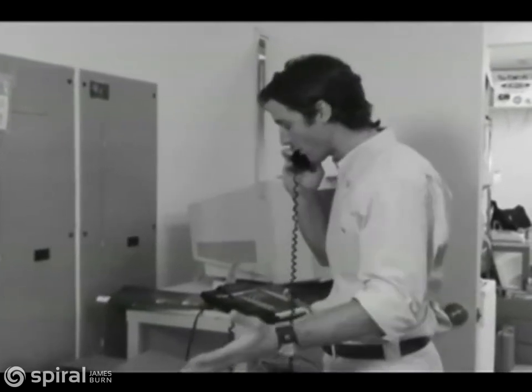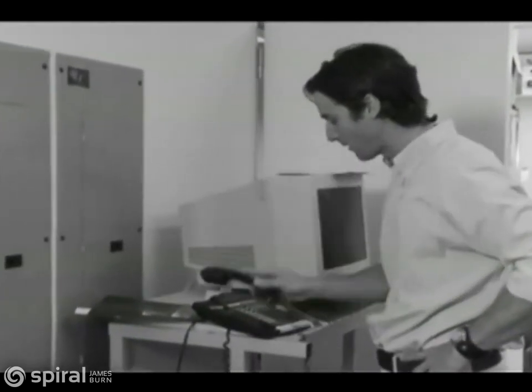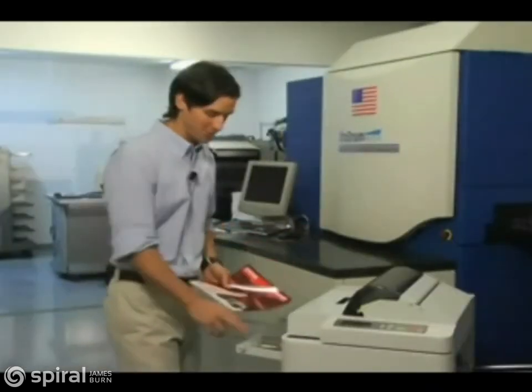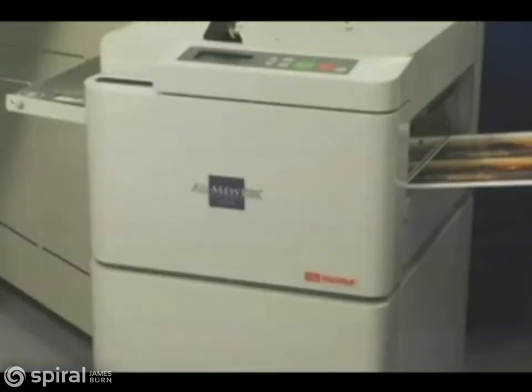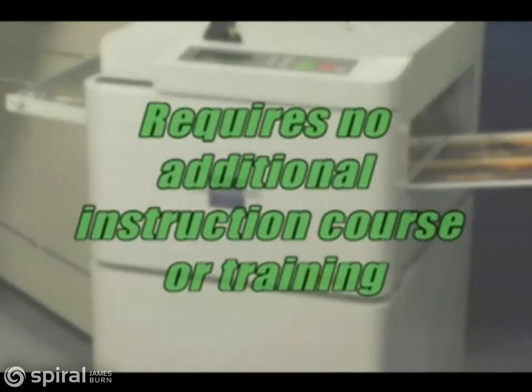Now I just load up the sheets and let the machine do the work. And here's more — the Fuji Plot ALM 3220 requires no additional instruction course or extensive training.